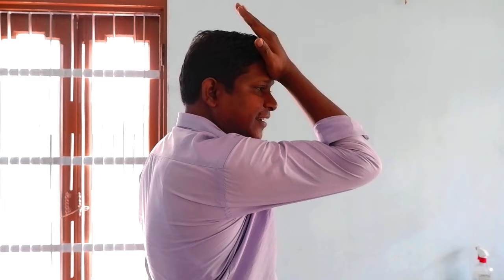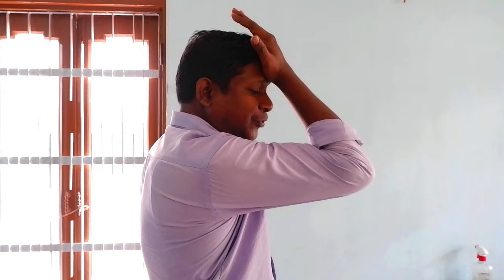Next are neck strengthening exercises. Due to cervical spondylosis, the muscles around the neck often become weak and we need to strengthen them. You have to strengthen the muscles on the front, right side, left side, and back. For the front muscles, keep your right hand over the forehead and press the forehead against the hand, keeping the hand stiff so that pressure is generated on the front of the neck. Do this 10 times.